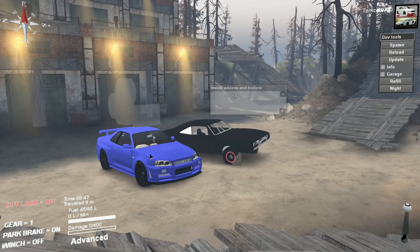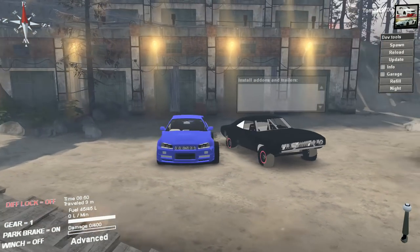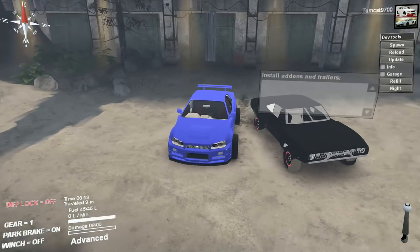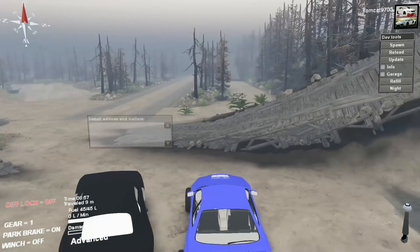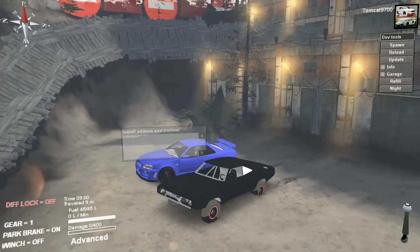The skyline looked great from this side but horrible from the other side. Basically, you would need Rocket Bunny fenders on one side of the car to make it look right. I wonder why they didn't just move the body a little bit further to the right — or actually to the left — but still, it's weird looking.